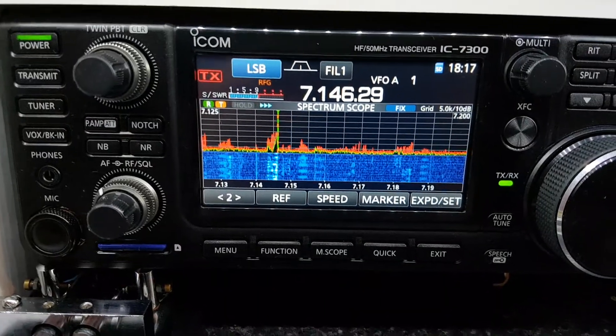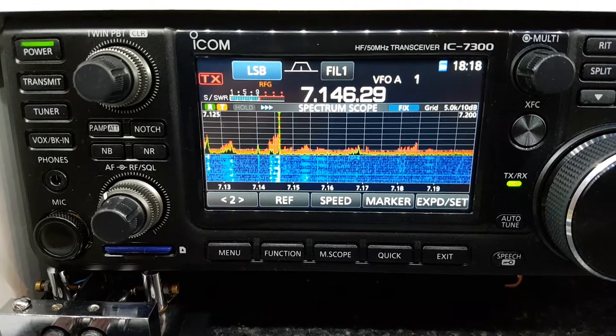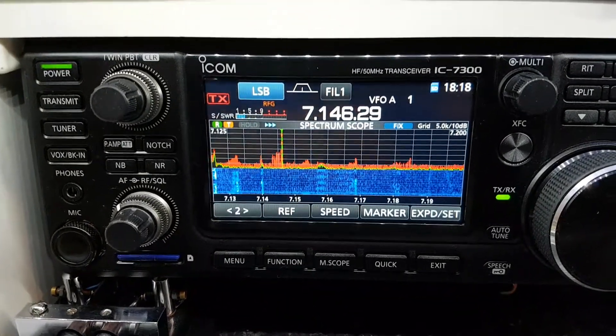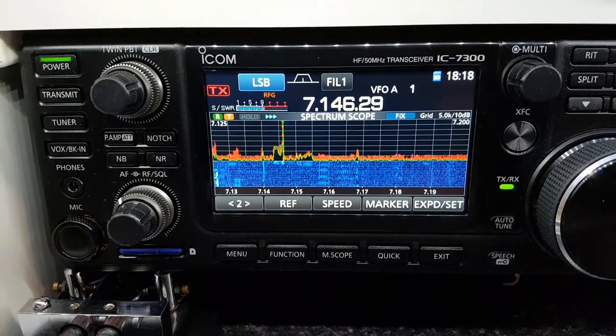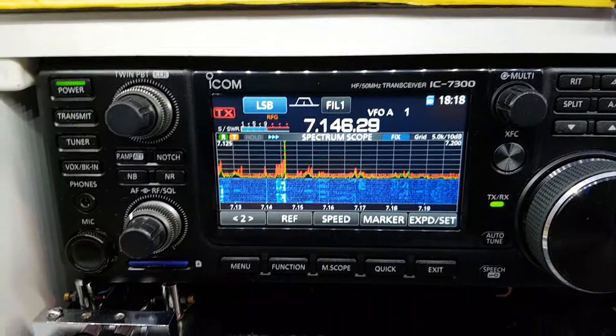Hi there everyone, George here EI7KO with another quick tip video for the ICOM IC7300. These videos are aimed at people that may not have read the manual — I say that firmly tongue-in-cheek — or if you've just recently got a radio.